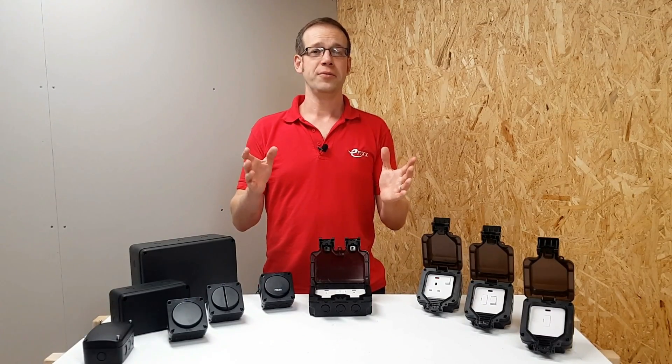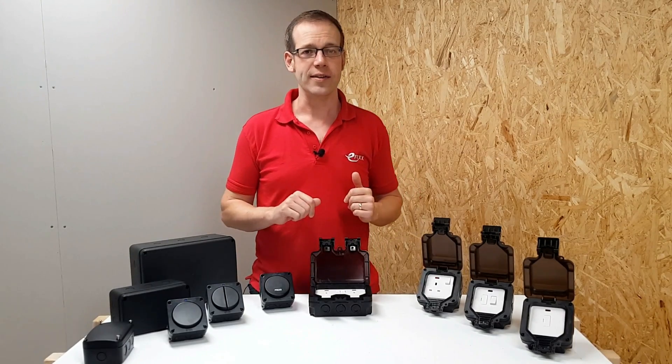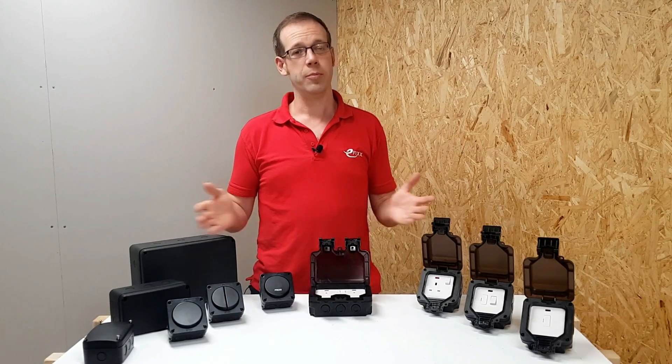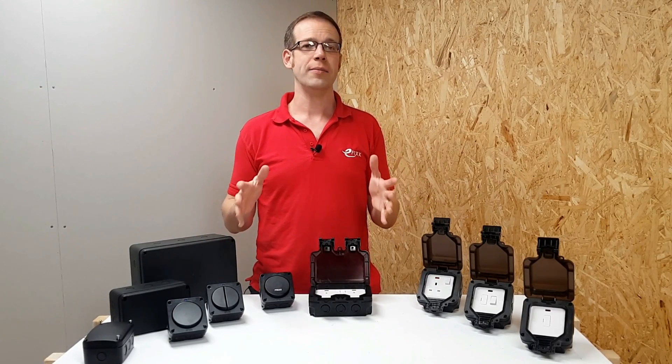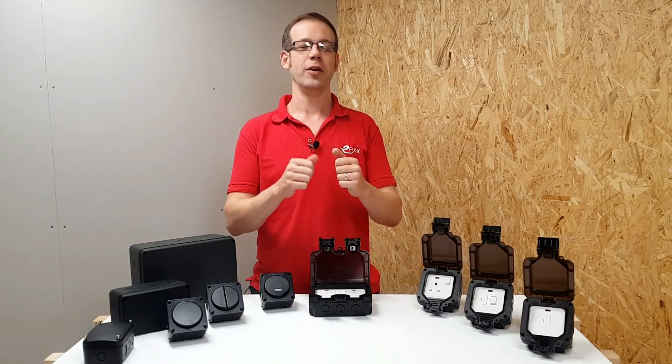As the wetter weather rolls around — and let's face it, we live in the UK, so it really doesn't matter what time of year you're watching this, the wetter weather is always just around the corner — it's good and reassuring to know that the weatherproof range from Knightsbridge is ready to make sure that your electrical installations continue to maintain their IP ratings.